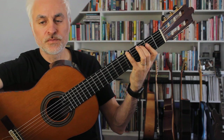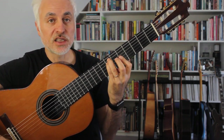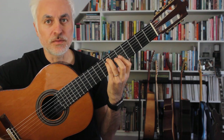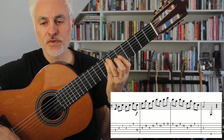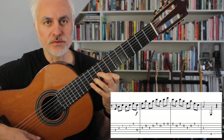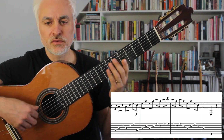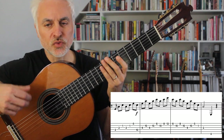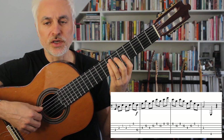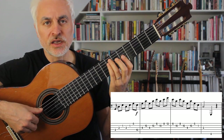Now we're up to the arpeggios. I like to do these arpeggios in A minor, starting with A minor in the 5th position — this is our A minor bar chord — and then we go to our A minor in the 8th position, and a series of 3s. They're not triplets, but groups of 3. So we rest on the first beat and come in on the and.